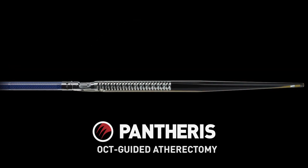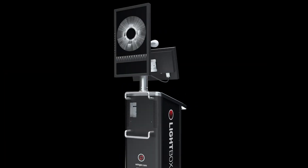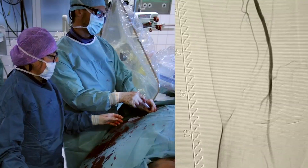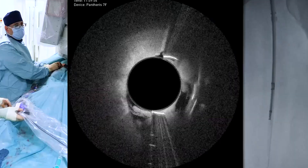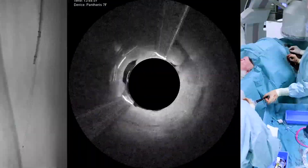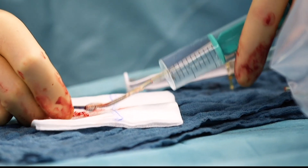To identify the normal three layers of an artery and to differentiate that from the plaque — that was really exciting. Pantheris is a directional atherectomy cutter that is like none other out there. We now have the capability to look inside of the vessel and safely remove plaque without damaging any other part of the vessel. It's a whole new world.